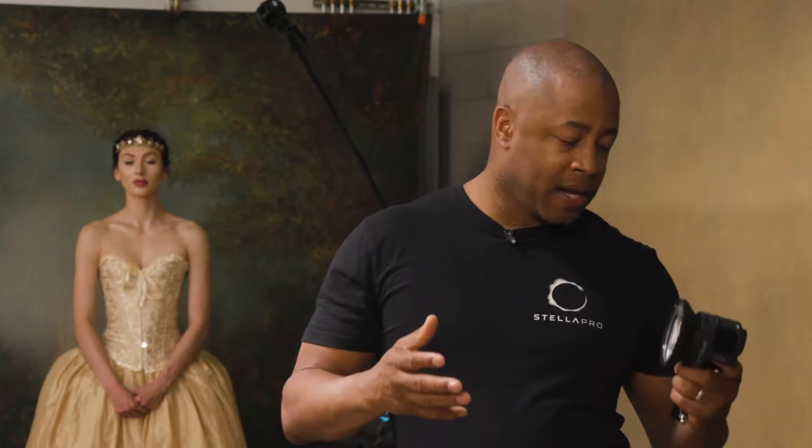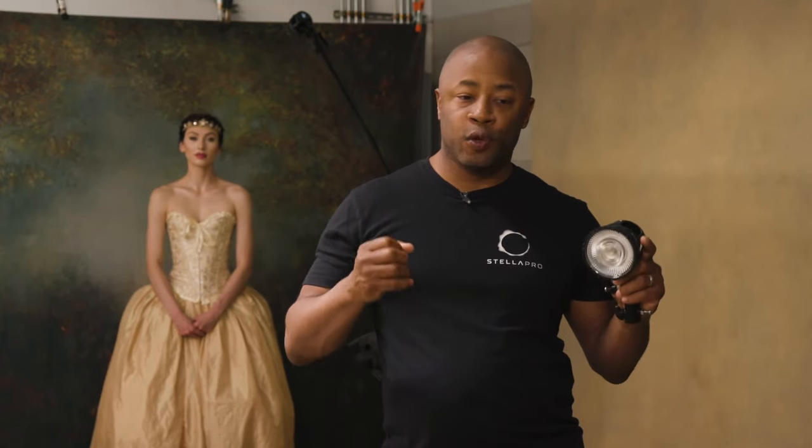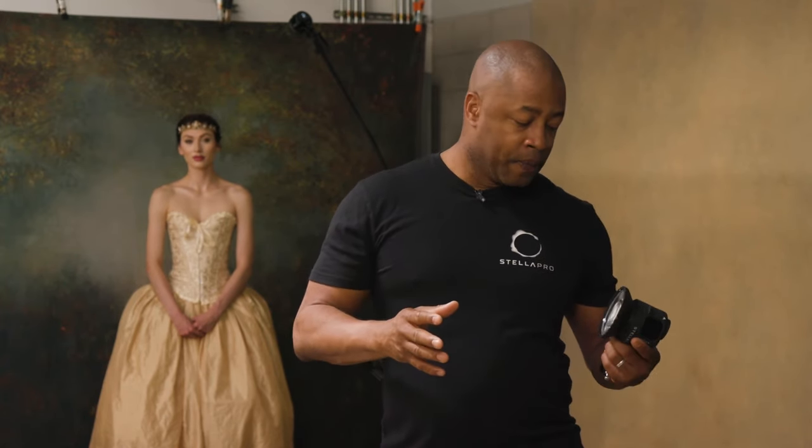What's special about this light? It's a continuous-strobe hybrid — you can operate it both as a continuous light and as a strobe. It has a digital burst that fires at up to 20 frames per second. I use the Sony A7R3, which fires at up to 10 frames per second. So if you're capturing motion — dance, sports, little kids — this is a great light. You can fire as fast as you want without waiting for a strobe to recharge.